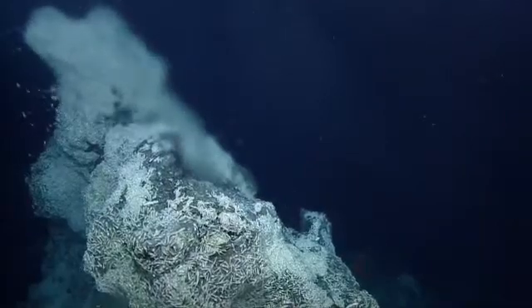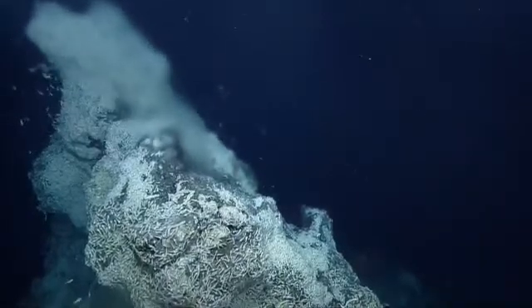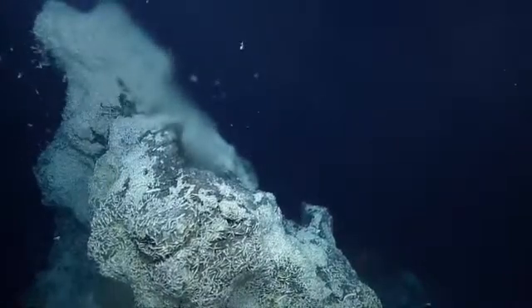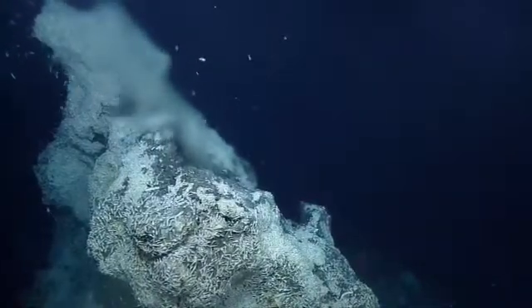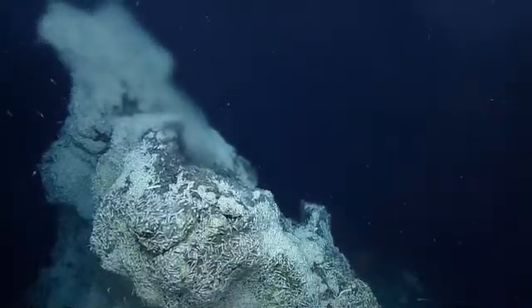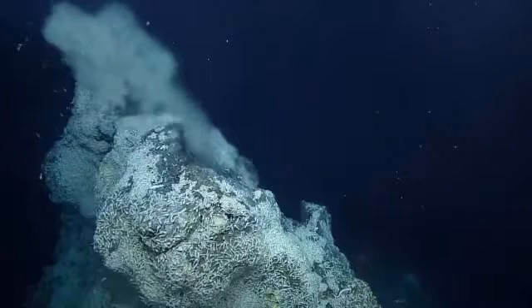We stabilized right now. Okay, just hold it there. 1,001, 1,000. Zoom back a smidgen. There we go, right there. Hold. As Braveheart said, hold.